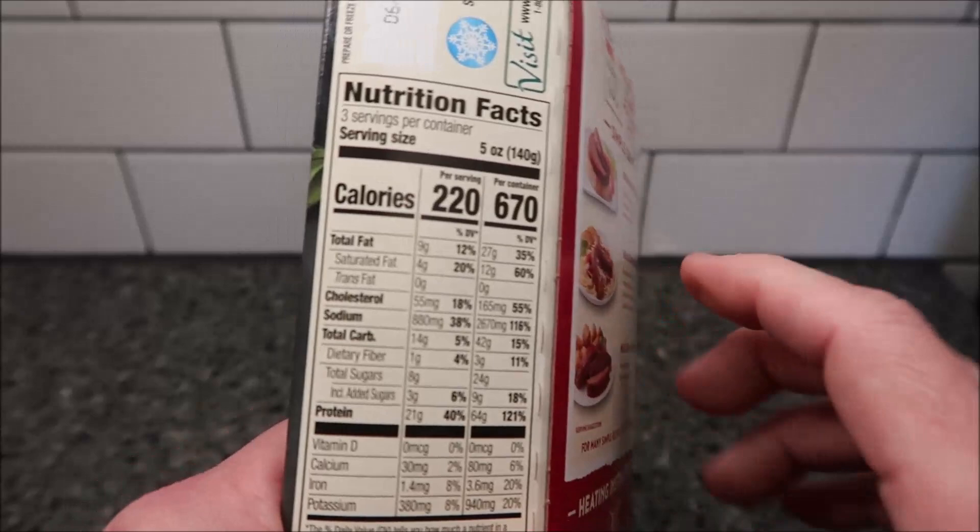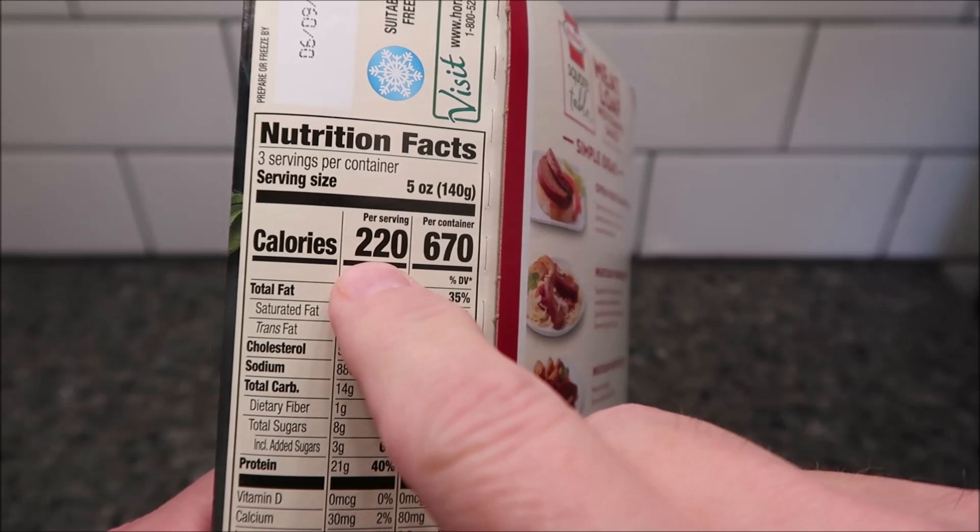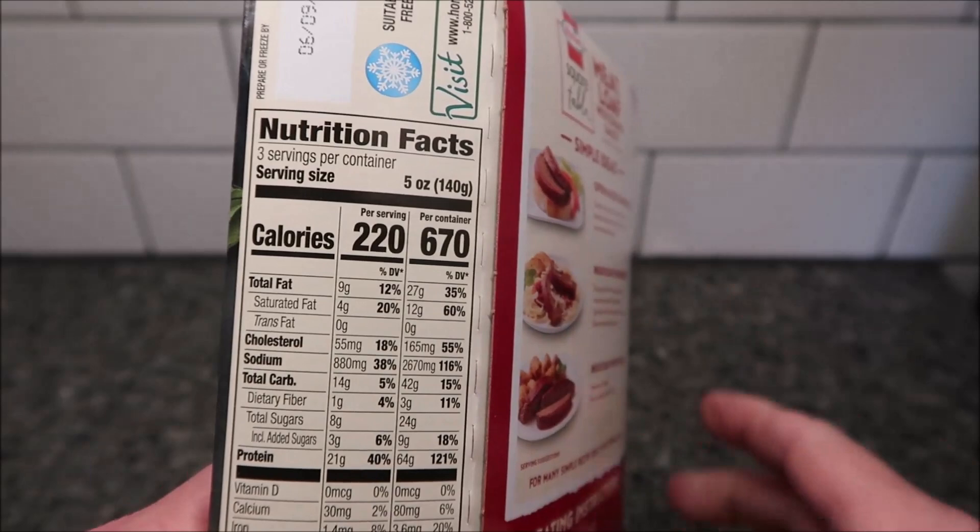There are three servings in the container — five ounces or 140 grams per serving, that's 220 calories. You can eat the whole meatloaf for 670 calories total.